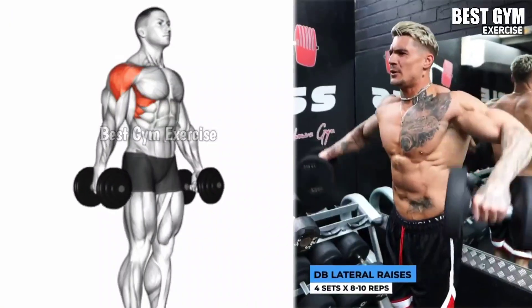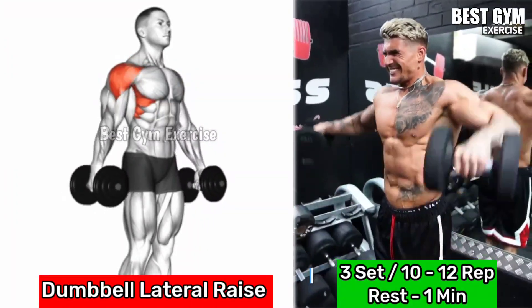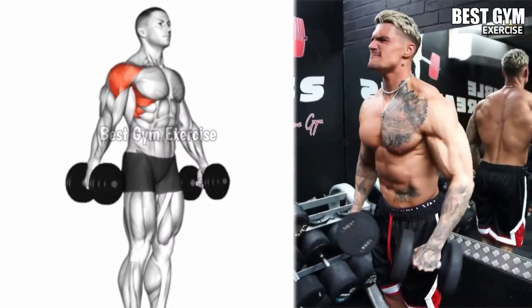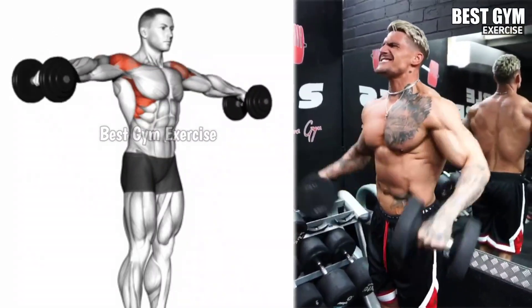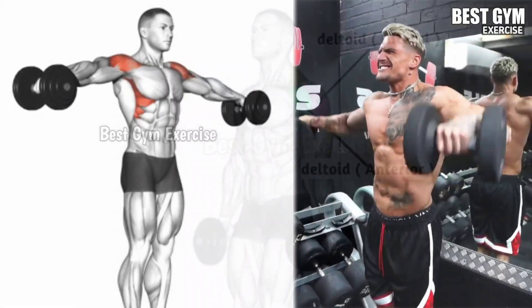Number 3: Dumbbell Lateral Raises. Main target is the lateral deltoid, helping to widen the shoulder. Stand with your feet shoulder width apart, holding the dumbbell in both hands at the side, keeping your arms straight and slightly bending the elbow. Lift the dumbbell out to the side until the dumbbell is at shoulder level.